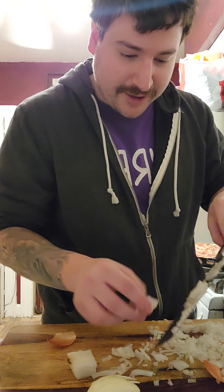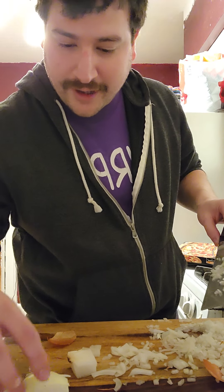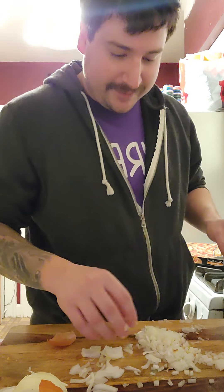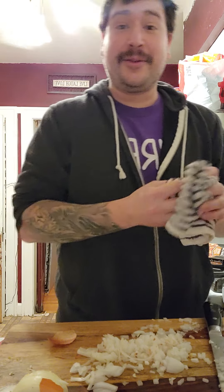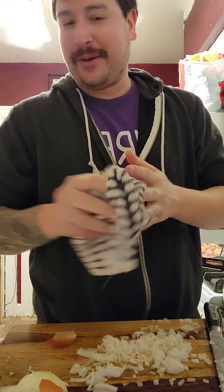I guess it's not terrible. There's a few chunks in here. I only cut part of it — okay, so that was fine. Well, you know, honestly, I still had some friggin' skin on there on accident, but you know, honestly, blindfolded — I mean, it's not terrible. After a few glasses of bourbon and blindfolding yourself, probably a great idea.